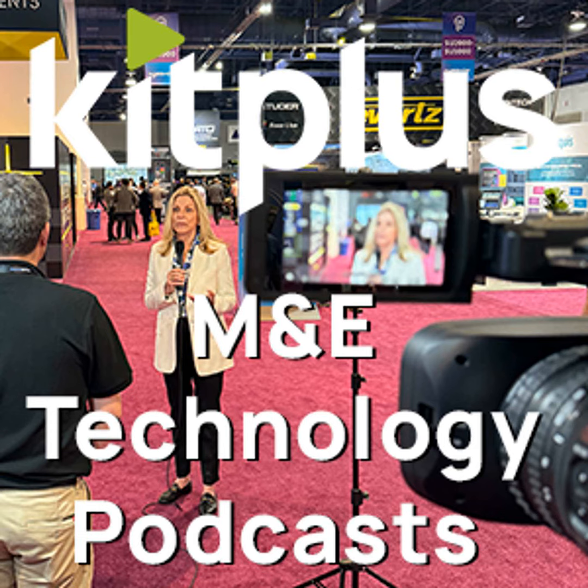So give us an idea of roughly the budget. Starting price in the UK is about £12,500 to get started, and that includes three years' worth of support and maintenance. Available to order now. Nick, thank you very much indeed. Do check out the website for more information, and check out everything else we're doing here at Media City on our YouTube channel — you can find that at Kit Plus TV.